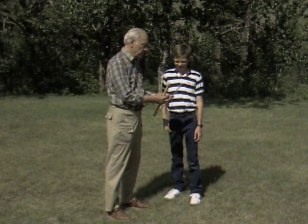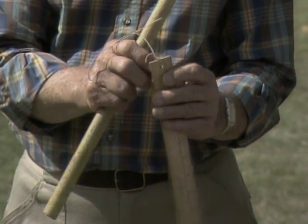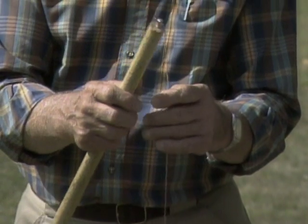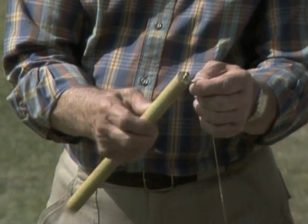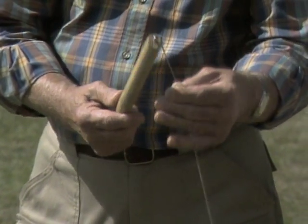A ruler — Mike, I'm sure you can make one of these. It's a wooden ruler with a hole in the end. A piece of string, and at the other end of the string is a knot around a screw — or you could use a nail too — in the end of a piece of broomstick.